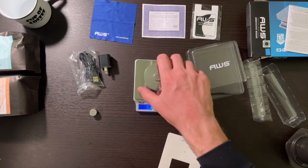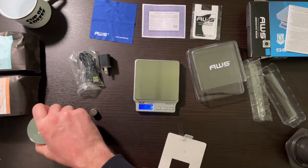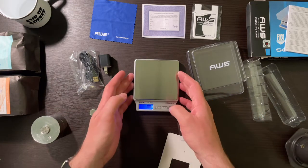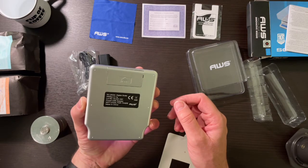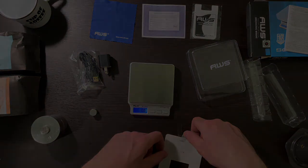I will do another video where I want to test the performance — I'm sure you've seen my other performance video. It's a good-looking little scale and I look forward to making my first cup of coffee with its aid. Thank you for watching.